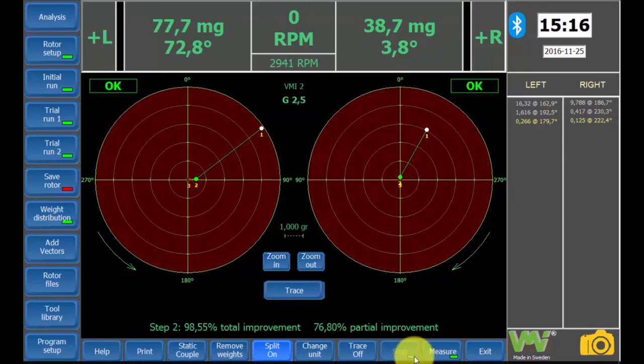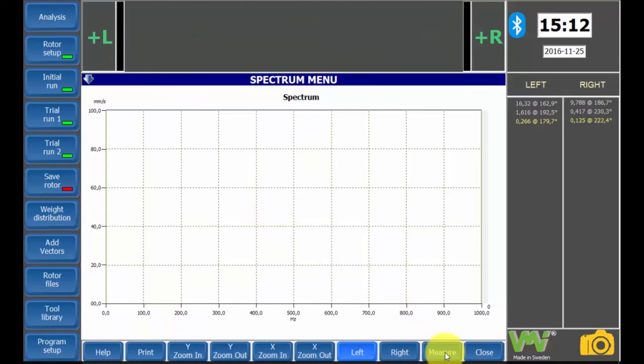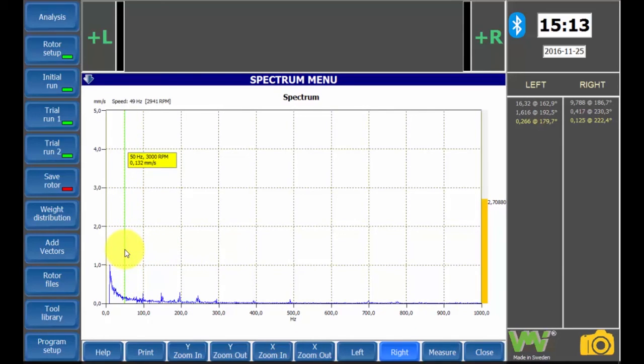If you need to take a closer look, use the zoom in and zoom out buttons. In the spectrum menu, we can measure unbalance like we did before the balancing process started to compare the obtained results. The newest measuring will be shown in the balancing report. As mentioned earlier, we can obtain these measurements for both the left and the right plane. The spectrum analysis can also be printed.